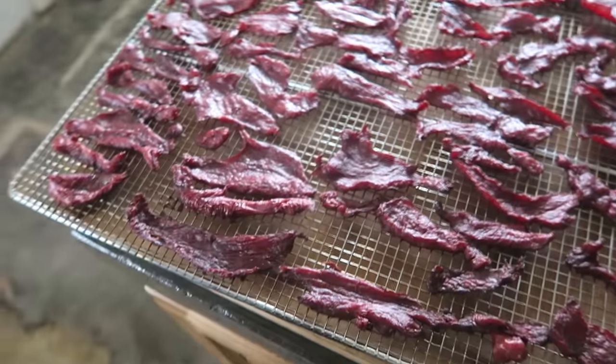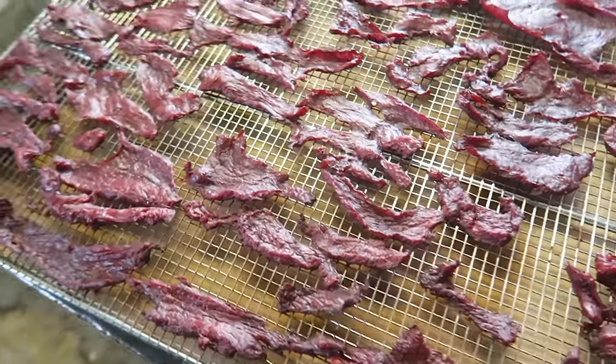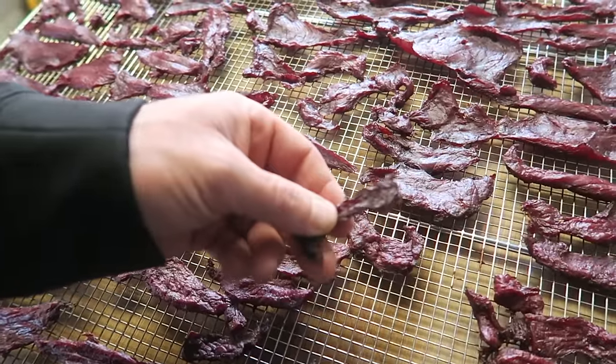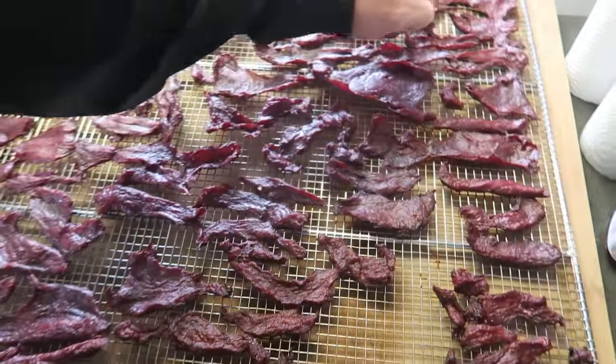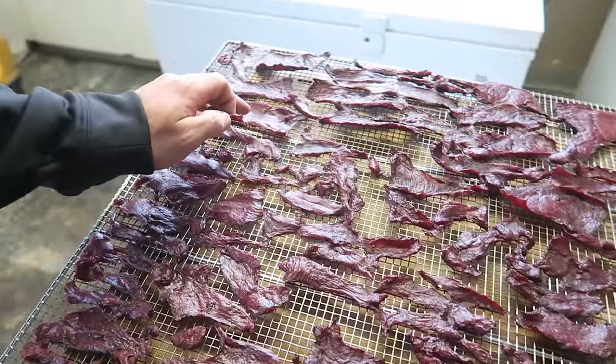That's the thing — you just want to keep checking. Definitely don't want to overcook this stuff and get it too crispy and crunchy. To me, that right there looks just about right — I'd say that's perfect. Look at all that. These little ones are a little crispy, definitely cooked. The thicker the slices, the softer the meat will be.